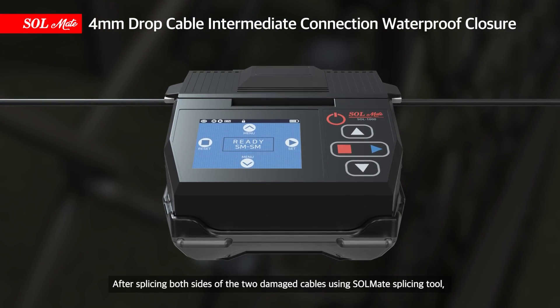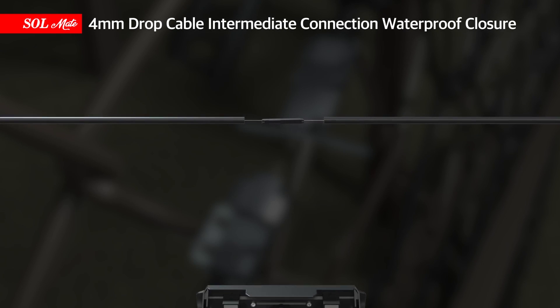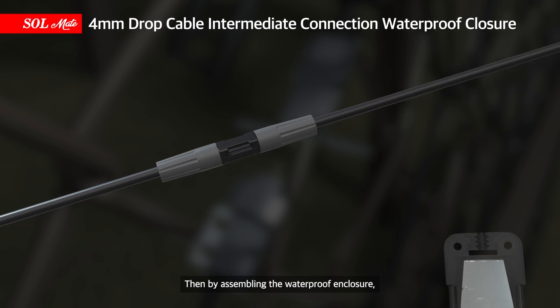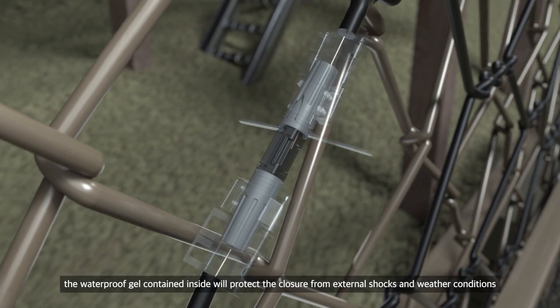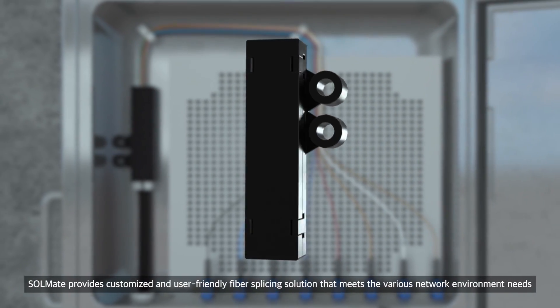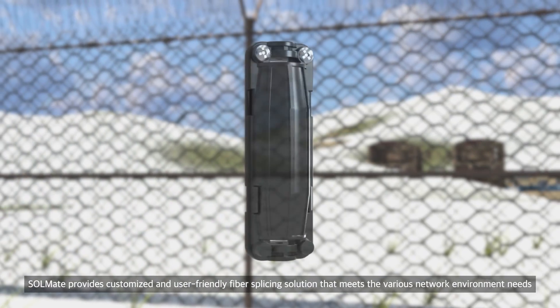This can be safely and quickly solved through Solmate waterproofing closure intermediate connection solution. After splicing both sides of the two damaged cables using the Solmate splicing tool, assemble the Solmate closure to achieve enough tension. Then, by assembling the waterproof enclosure, the waterproof gel contained inside will protect the closure from external shocks and weather conditions.